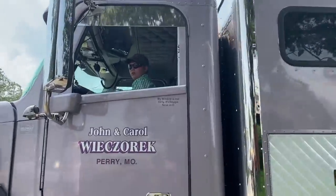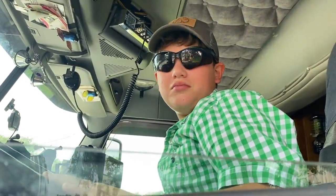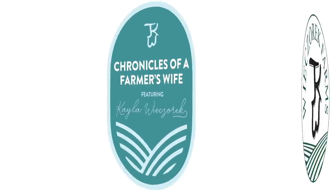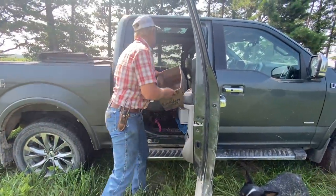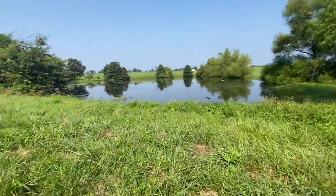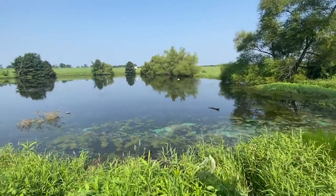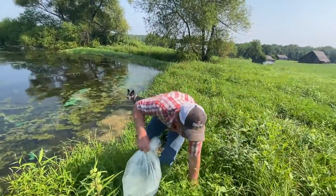We're going to put these grass carp in the pond. We're having problems with the check valve in our pump. We put some grass carp in the pond six, seven years ago, maybe - before we ever had cattle over here. The pond is here and we utilize it for our water tanks. You should have probably brought your muck boots, huh?